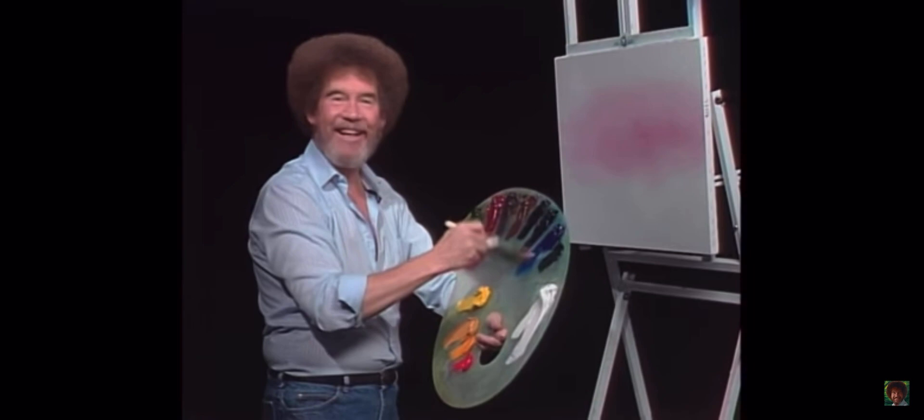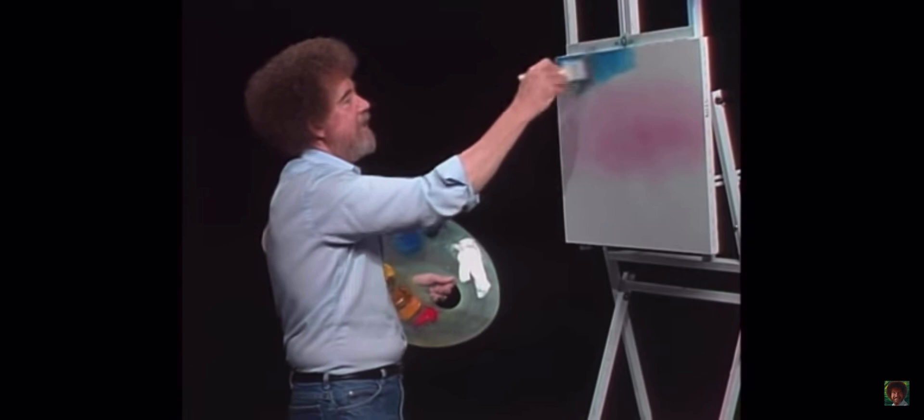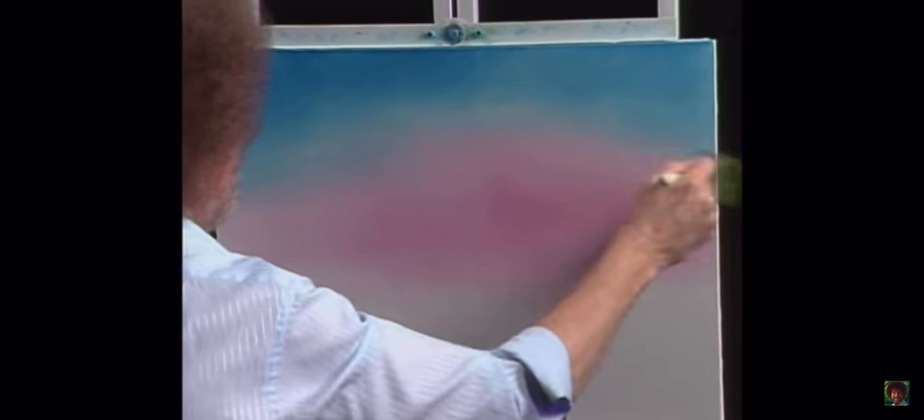Without even cleaning the brush, we'll go right into a little phthalo blue. I like phthalo blue — it's a very warm blue, very nice. Just tap a little color into it and go back up here, still using our little criss-cross strokes — little X's, that's all they are — and apply a little bit of the phthalo blue. Then we'll come back after we clean the brush and blend that together. Now the blue is many, many times stronger than this little pink area — it'll just eat it up, so be careful.